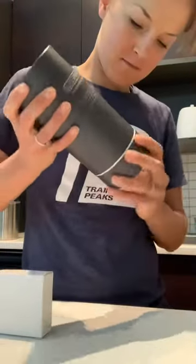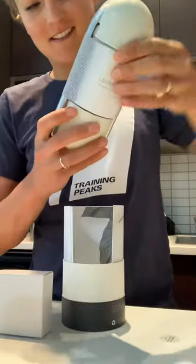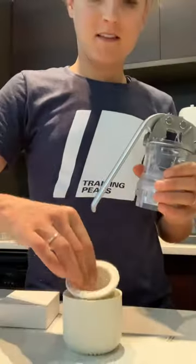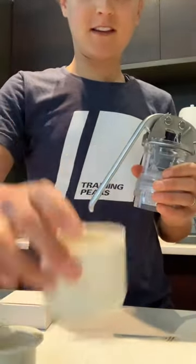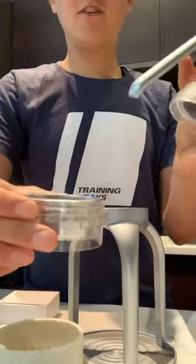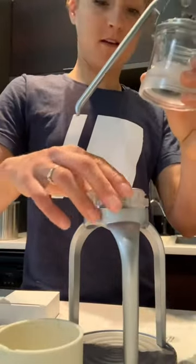Do you guys know what this is? This is the brand new Leverpresso. This is the tamper, this is the cup, this is the stand. Coffee will go in the portafilter and the brewer goes on the stand. I don't know if the portafilter goes back in — let's do this.